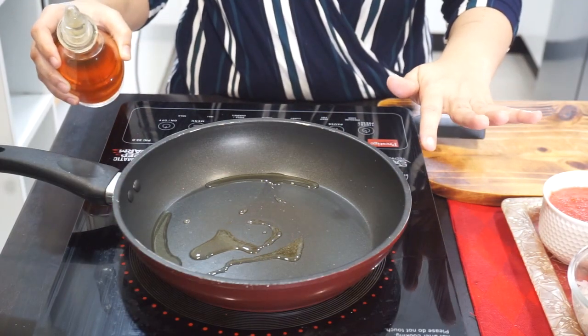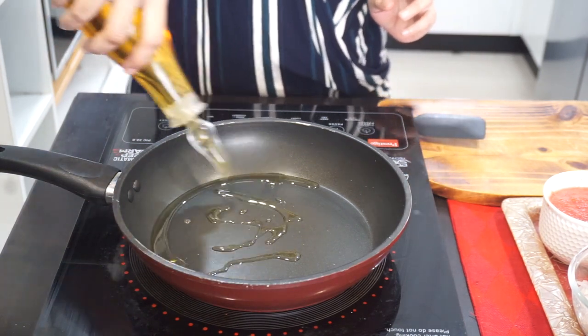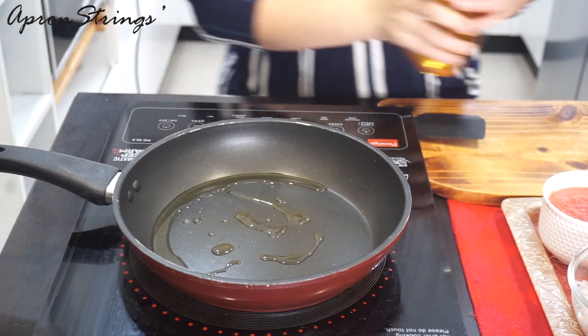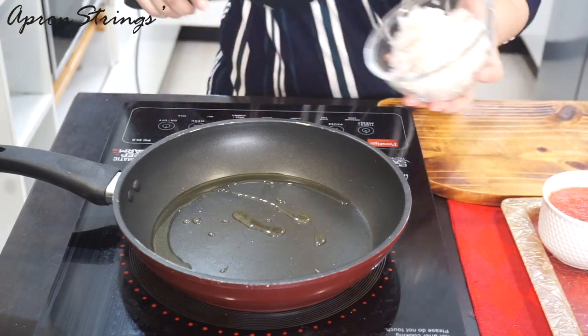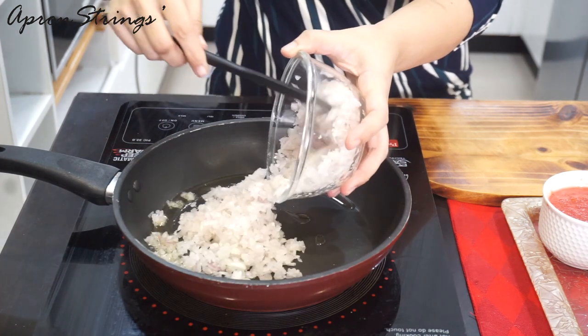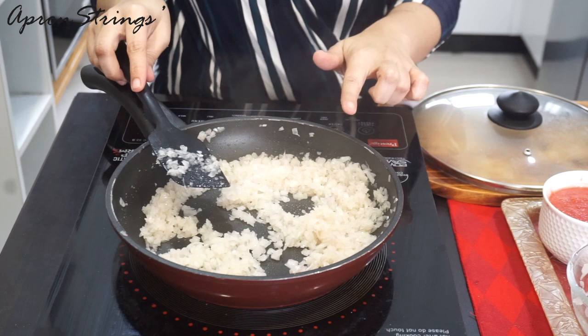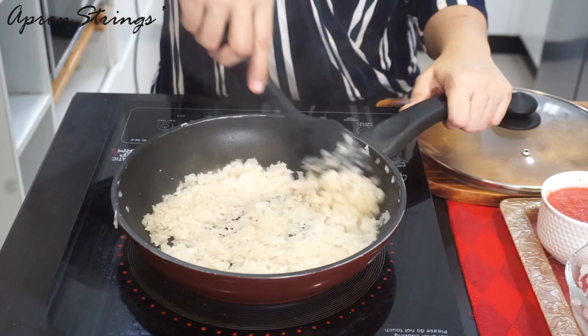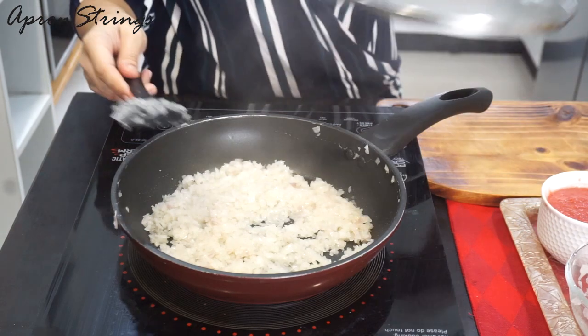I've already put the pan on heating. Add some oil. Our next step is we are going to add chopped onions. We want our onions to be transparent, a light golden color. I'll cover my pan.